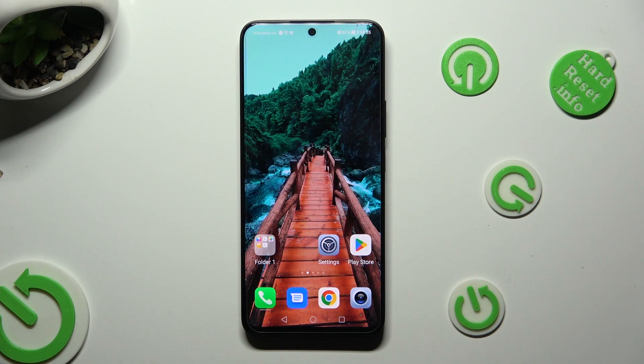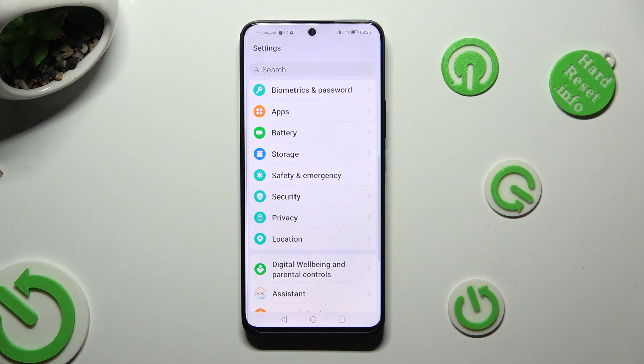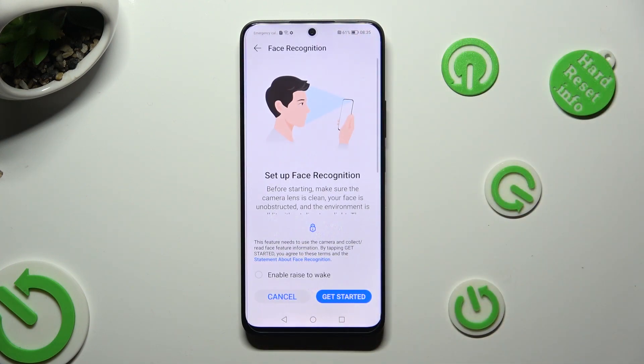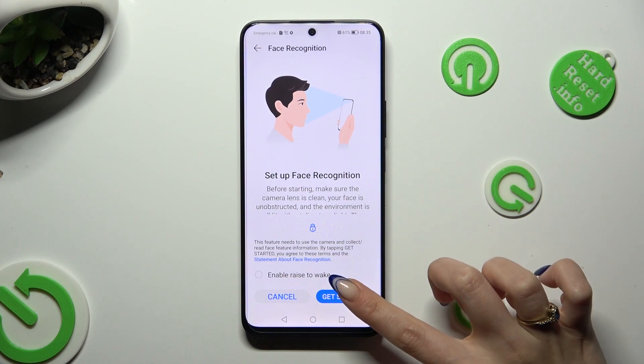Begin by going into Device Settings and scrolling down to access Biometrics and Password. Then click on Face Recognition and enter your current locking method. After that, click on Enable Rise to Wake to enable or disable this option, and choose Get Started at the bottom right corner. Follow all of the instructions on your screen and keep your face in frame.